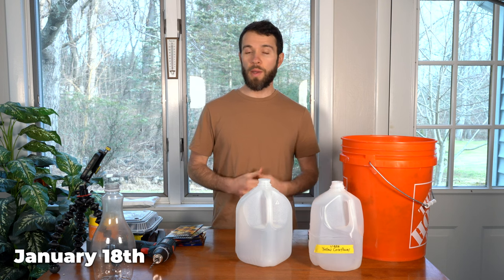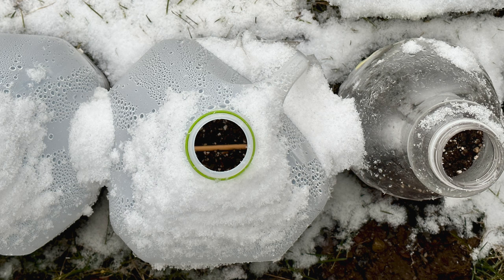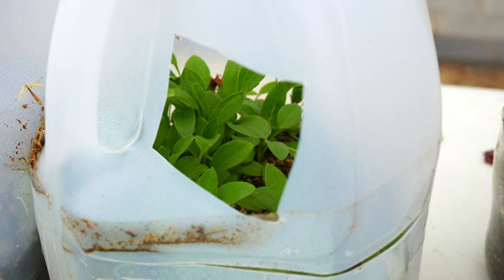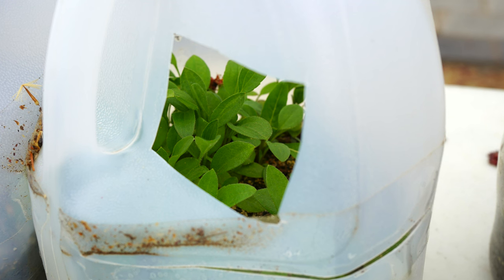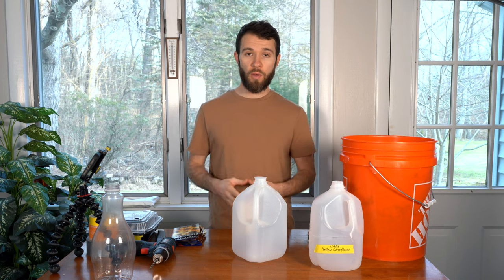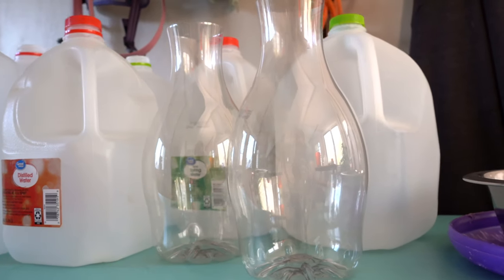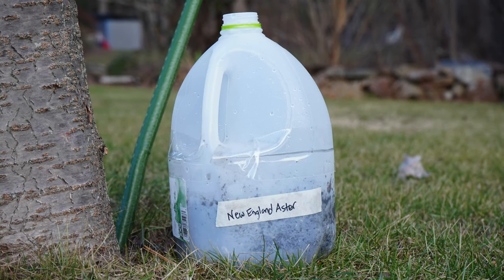So what is winter sowing? Well, it's exactly what it sounds like — you're sowing your seeds in the middle of winter. There are many seed varieties that actually need a cold period in order to germinate properly. So by sowing in the middle of winter, you're essentially getting that done outdoors rather than trying to force it to happen in your refrigerator. You could winter sow directly outdoors right in the soil, but instead we're going to use containers like milk jugs and other plastic recyclable containers, repurposing them to create a micro greenhouse-like environment.